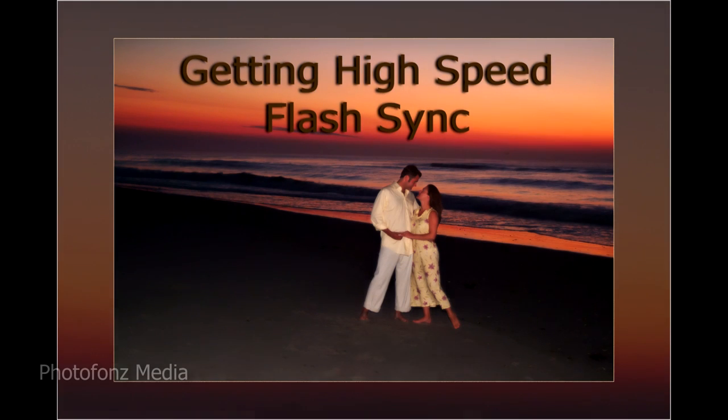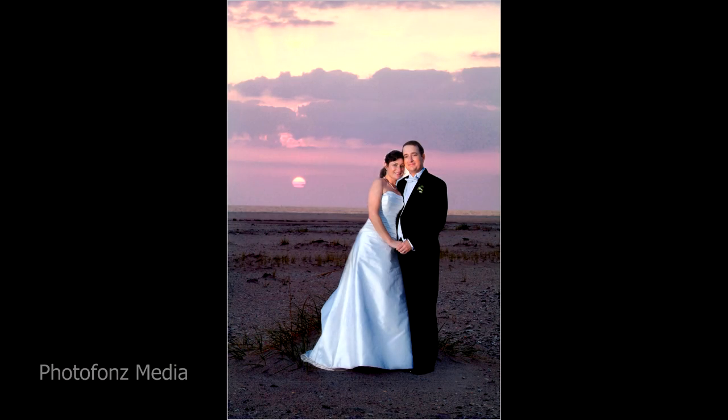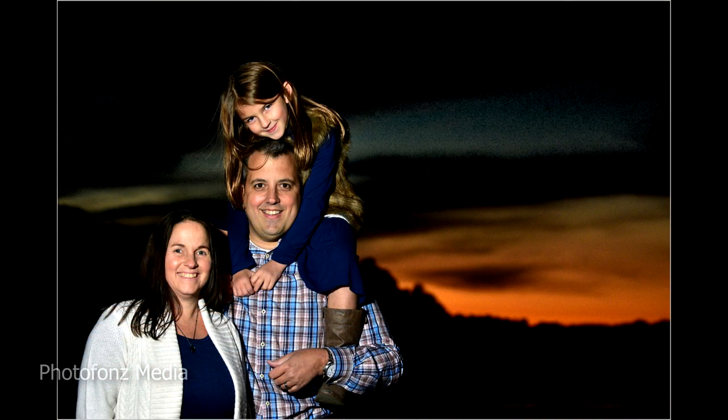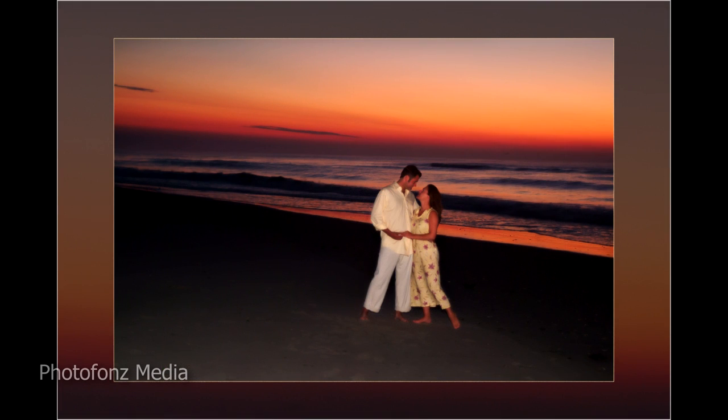If we're going to be doing an outdoor portrait showing either a sunrise or a sunset, we need to get a good exposure on the sky. And unless we're doing the couple in a silhouette-type pose, we have to get some light on to the couple — or family, or bride — whatever it is we're shooting. In this case we're talking about using flash. During a sunrise or sunset it's no problem going up to 1/250th of a second, but what happens if you want to go above that — say during the daytime hours when you have a dramatic sky but it's very bright out and you want to capture that sky and still put some light on the subjects?